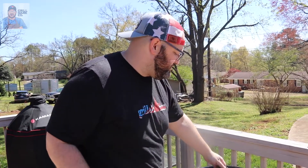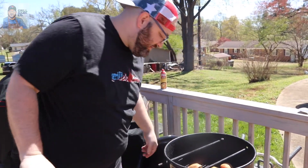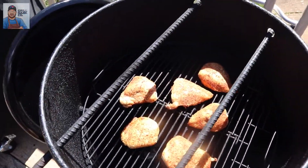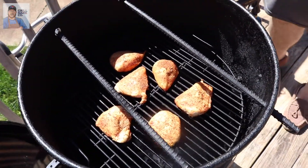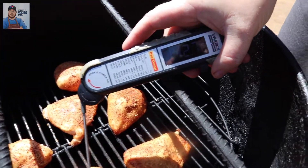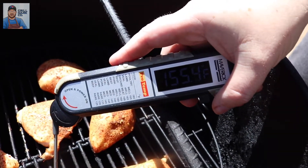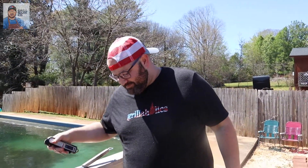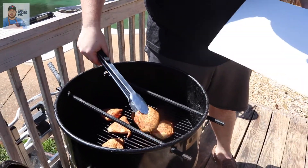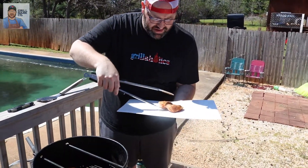It's been about 15 minutes. We're going to check the temperature. Those look perfect — check those out. We were hoping for 155 to 165, anywhere in that range. You can see that screen there — it's a little hard to see — 155. Perfect. So what we're going to do is take it right off onto our disposable cutting board like so.